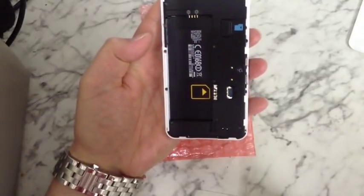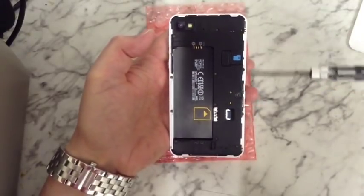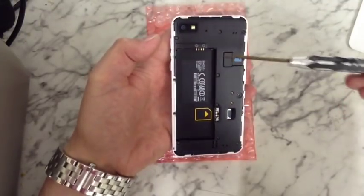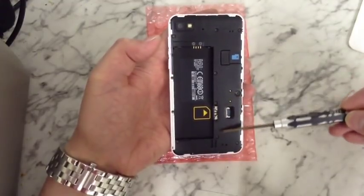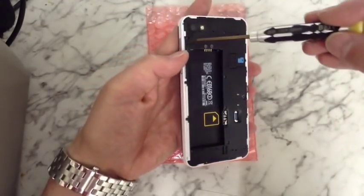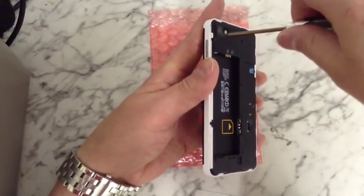So the first thing we're going to want to do is get a T4 screwdriver. There are nine screws to remove: three along the top, three down the middle, one covered by a warranty sticker, and three along the bottom. So just start removing those nine screws and putting them to one side.